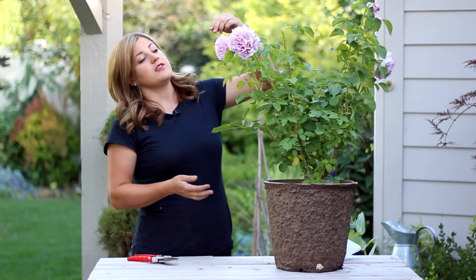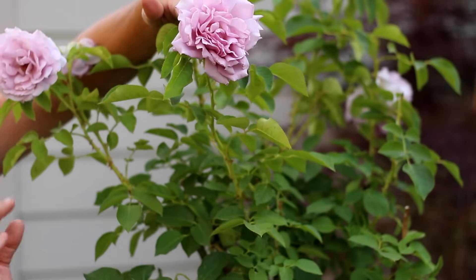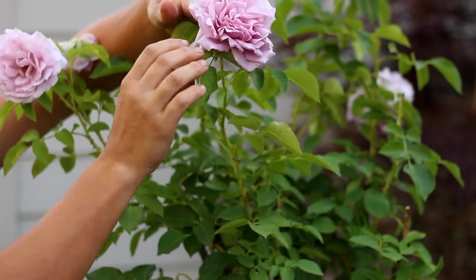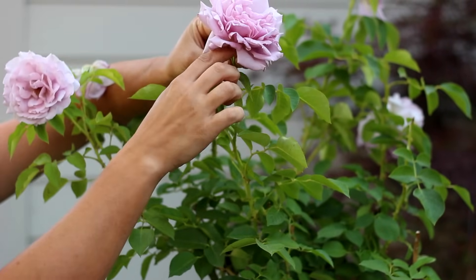You'll want to go down the stem from the bloom and find the first set of leaves that has five leaves. You can see on this one that it's actually right up here — it's really close to the top of the stem.